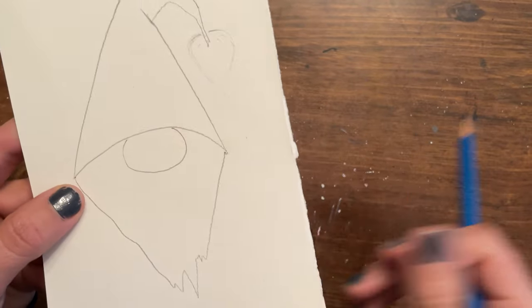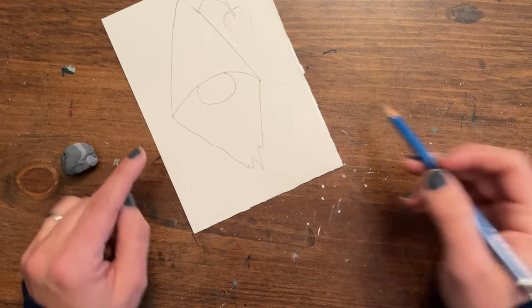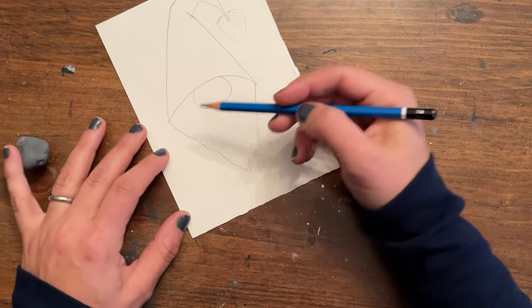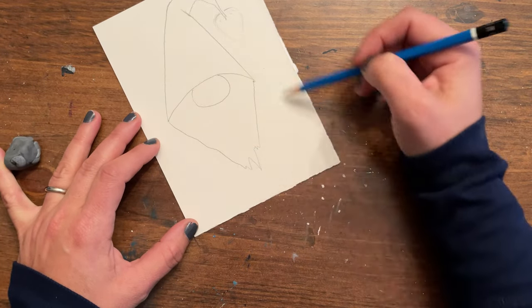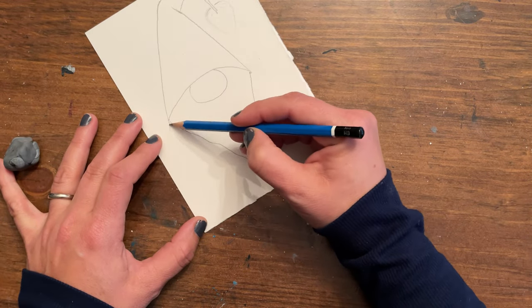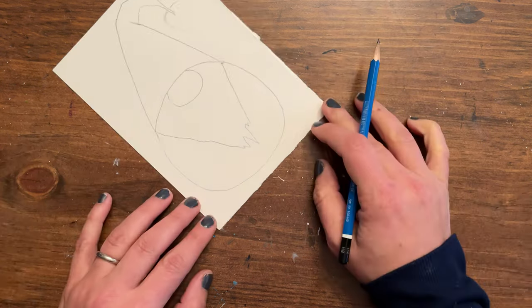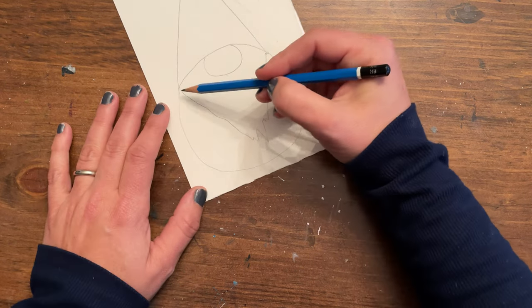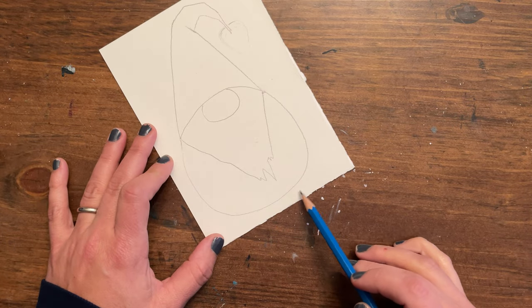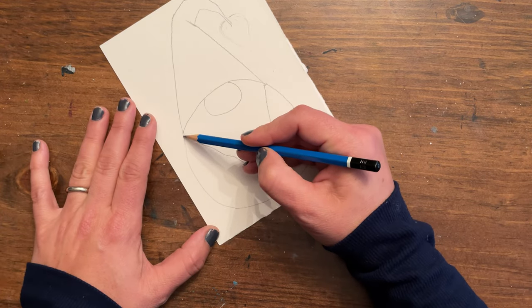Now the body — you can fashion this to your particular taste. You can make him nice and wide and round, or a much thinner gnome. I'm just going to make him a nice wide and jolly gnome. This gnome is not going to have feet — I went right down to the bottom to keep it simple — but your gnomes could have all kinds of other details that make them different and unique.